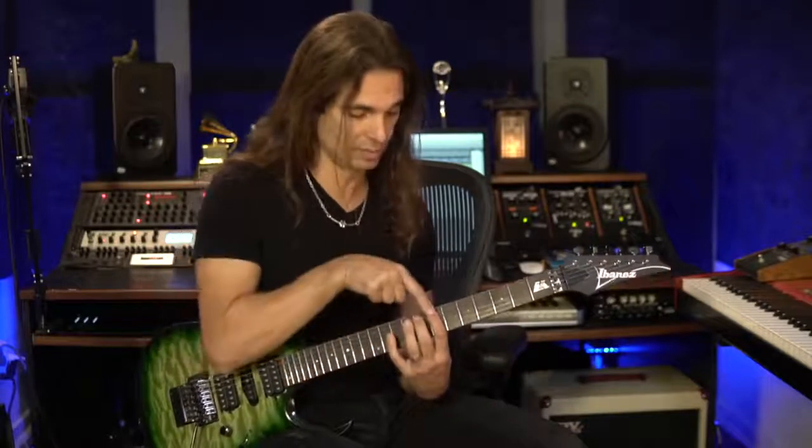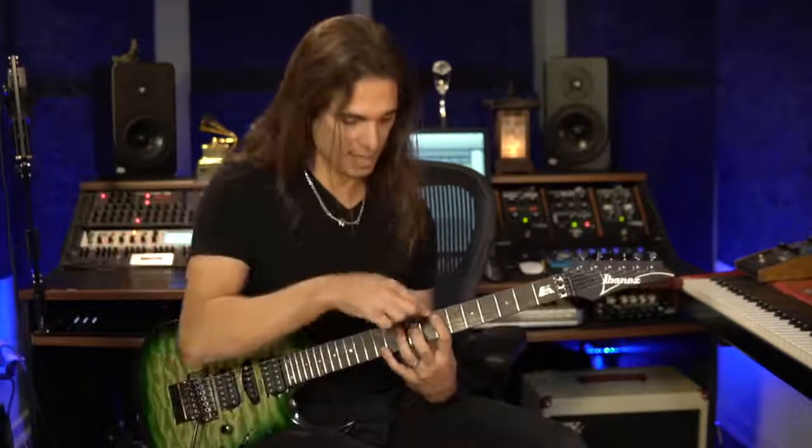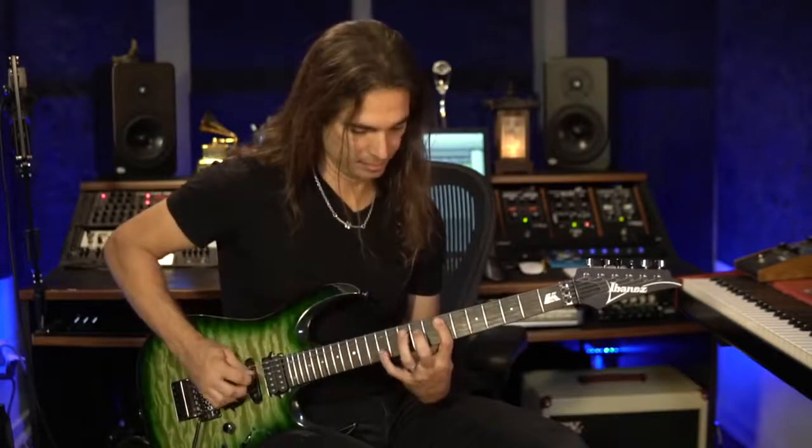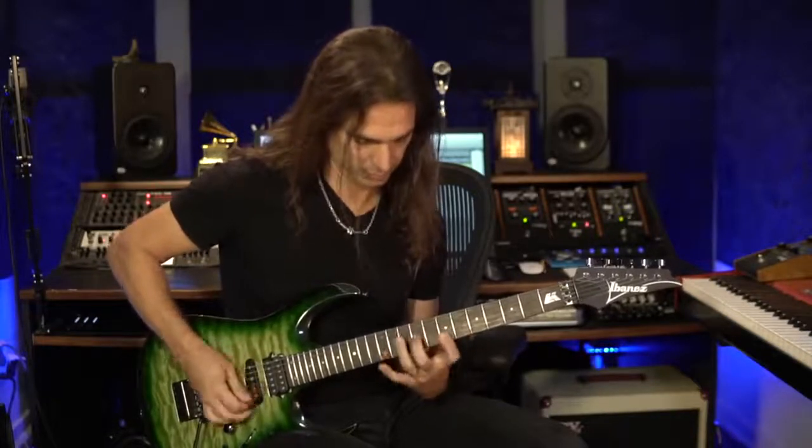Another way of practicing is analyzing the notes and the intervals. So you have a tonic, the minor third, the seventh, the tonic — octaves — and the minor third, the seventh, and the fifth.